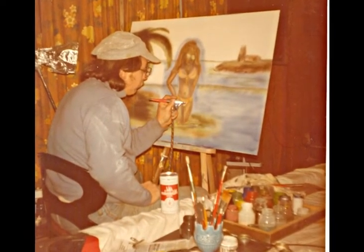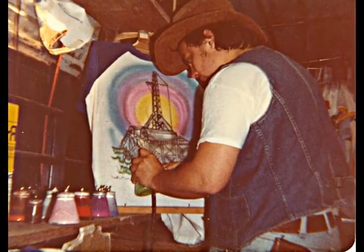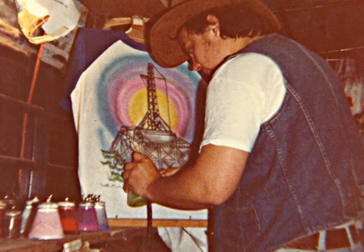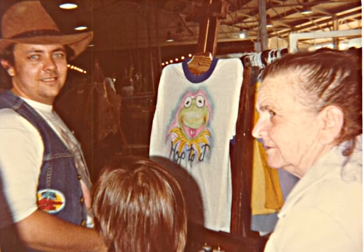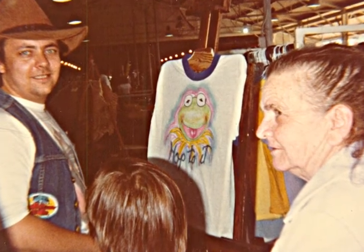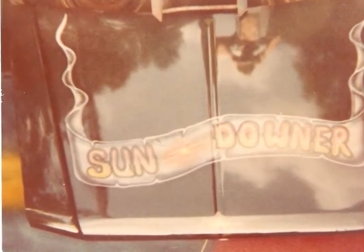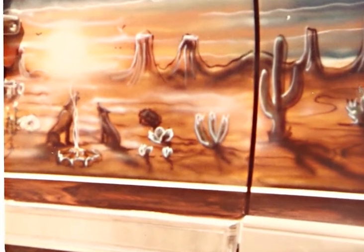That's almost a lost art nowadays, airbrushing. I don't know if it'll ever come back again like bell bottoms and dingo boots or not. Actually, I think the bell bottoms are coming back. I noticed people hung on to the peace sign, and that's good. There's some supporters out there all these years, but it'd be nice to see airbrushing come back.